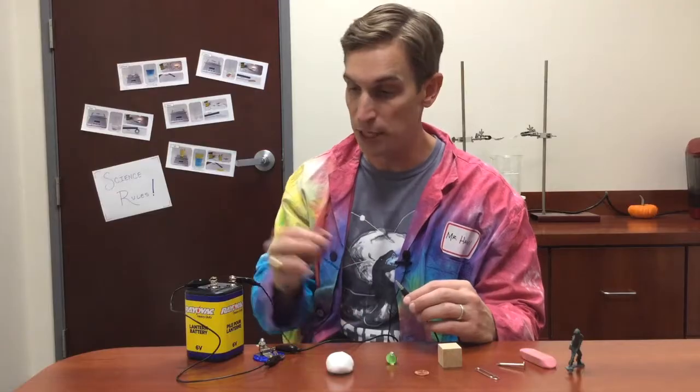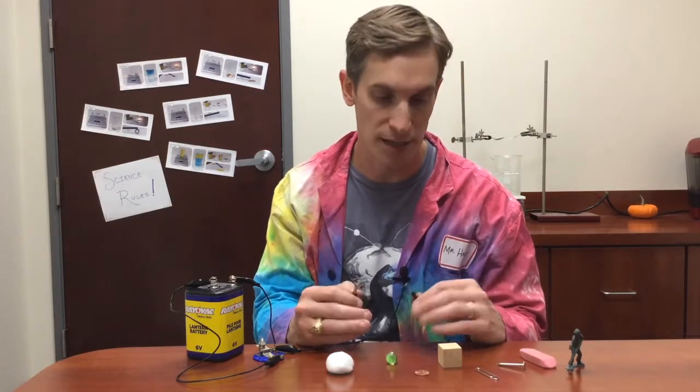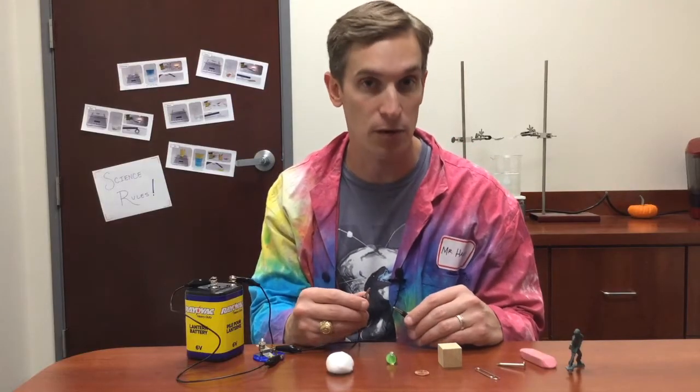Here I have a simple conductivity tester. When I complete this simple circuit with a conductor, the light bulb will light up, and that tells me that the material I'm touching is a conductive material.